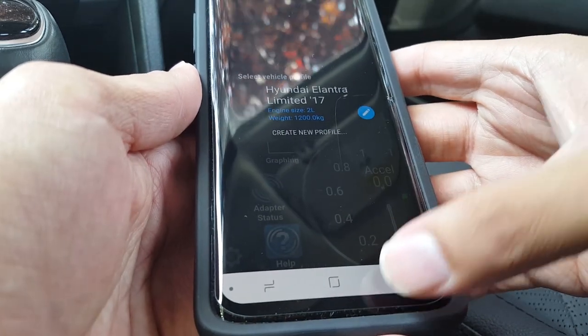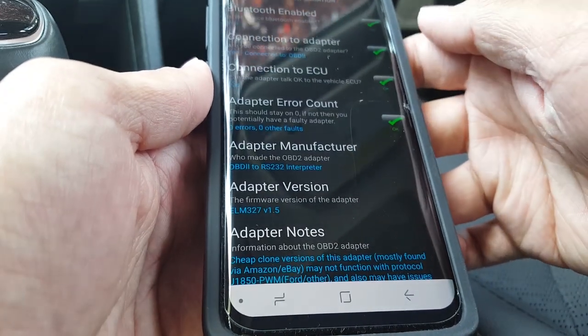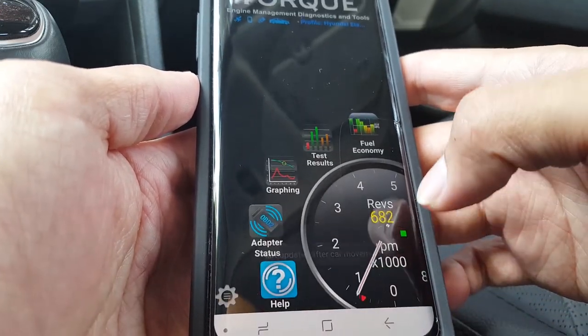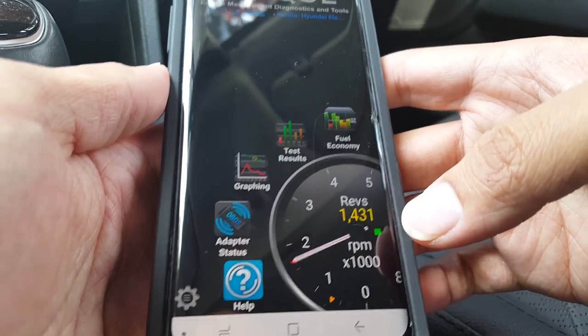Adapter status pretty much shows the scanner's connection to your car's computer and your handheld device. Everything here is green so we're all good. You'll definitely know it's working when you see the revs on the dial.